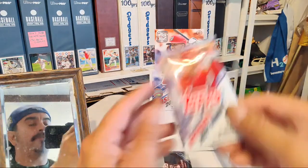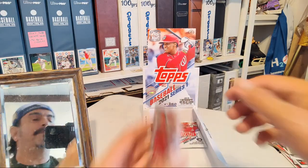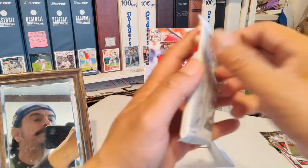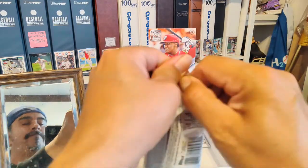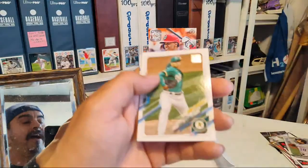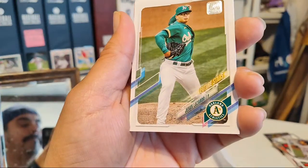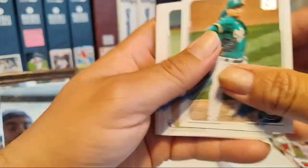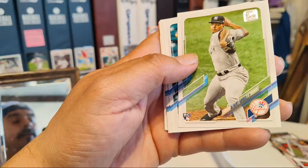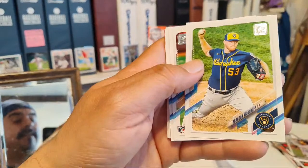Last we got one more pack left and then the silver pack. What are the odds the hit's gonna be in the last pack — do you think it's designed that way? We got Luzardo, Christian Javier, Spencer Howard, Albert Abreu, Marvin Gonzalez, Brandon Woodruff, Cody Whitley, Mike Yastrzemski. Carl Yastrzemski!